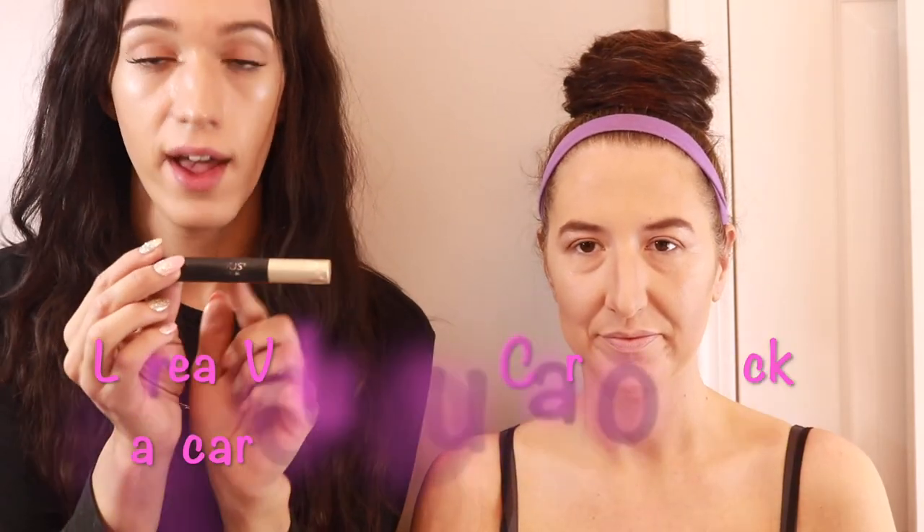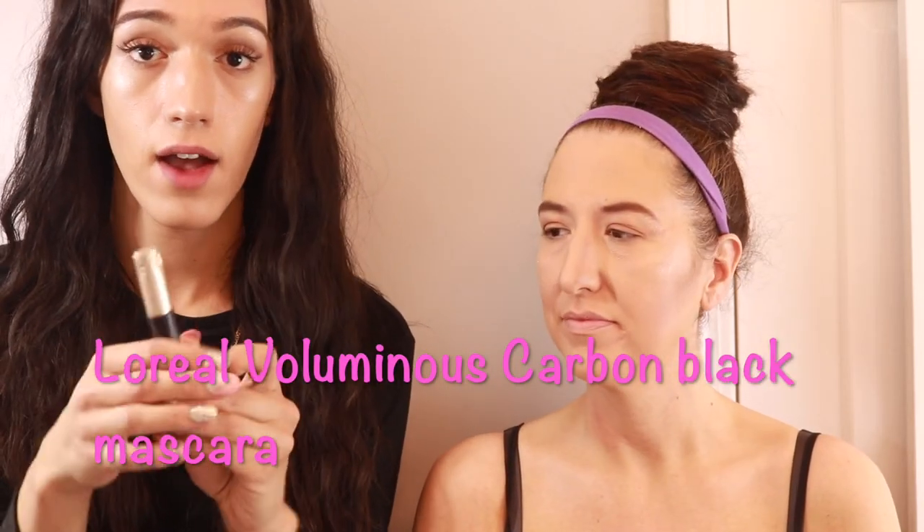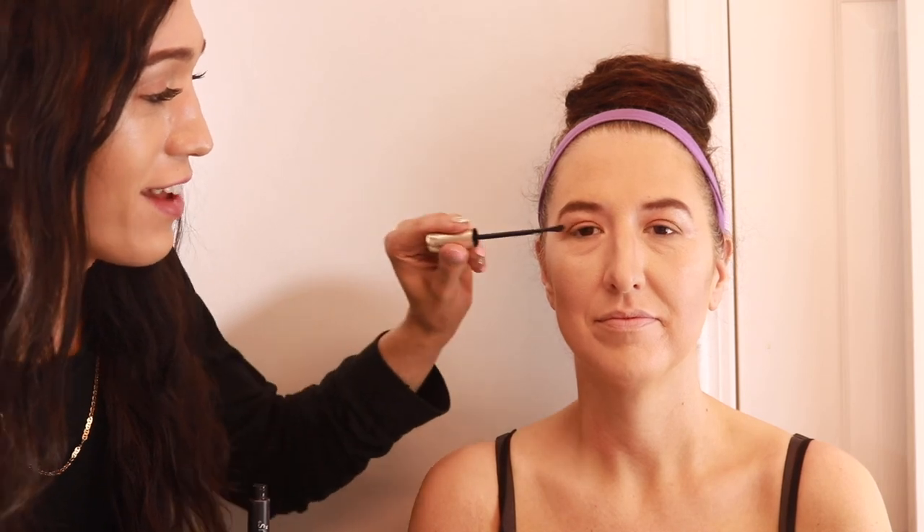Next I'm going to use my L'Oreal Voluminous Carbon Black Mascara. It is my favorite drugstore mascara — it's only about $8. Kind of look forward and down, like this, with your eyes open.